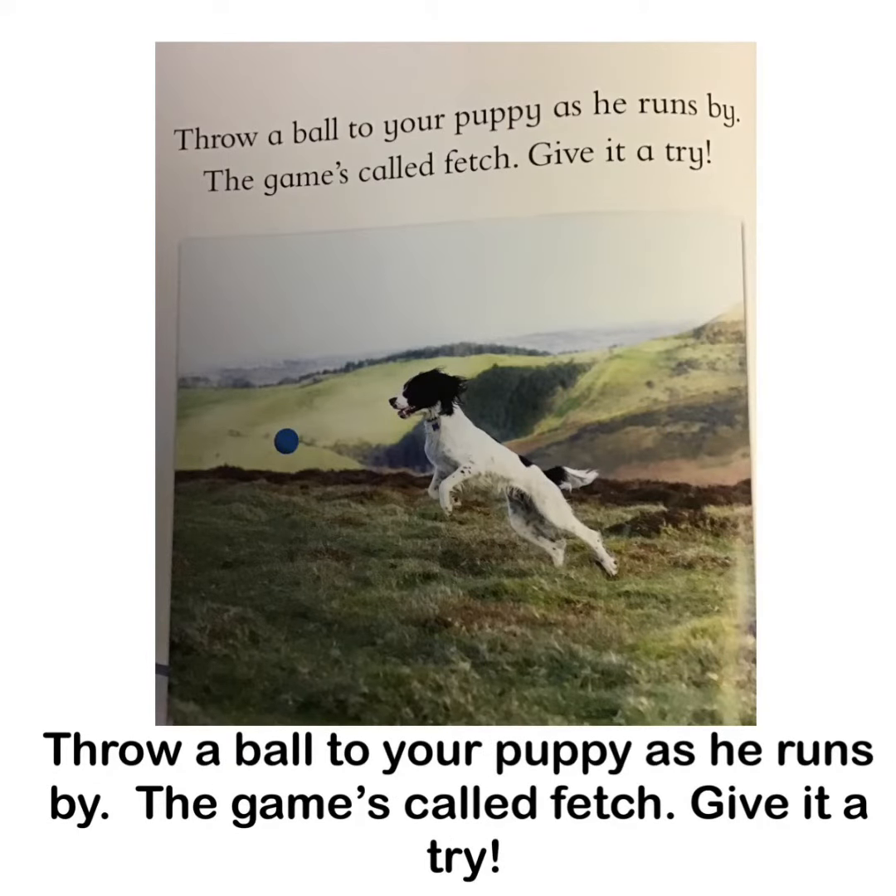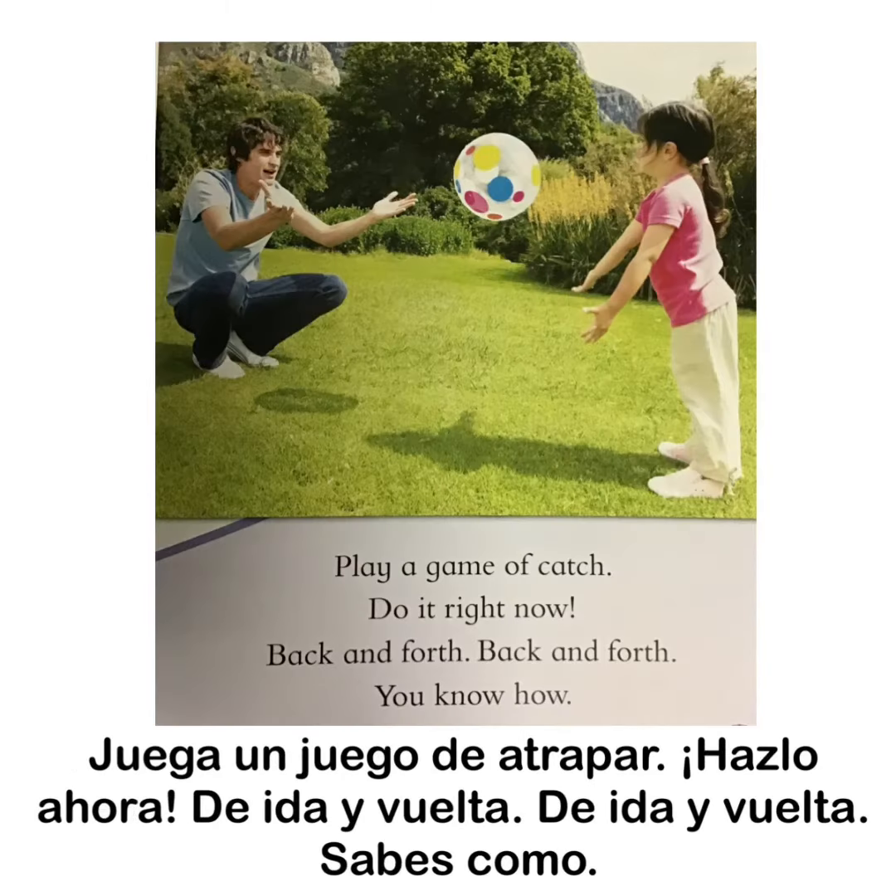Throw a ball to your puppy as he runs by. The game's called fetch. Give it a try. Play a game of catch. Do it right now. Back and forth, back and forth. You know how.